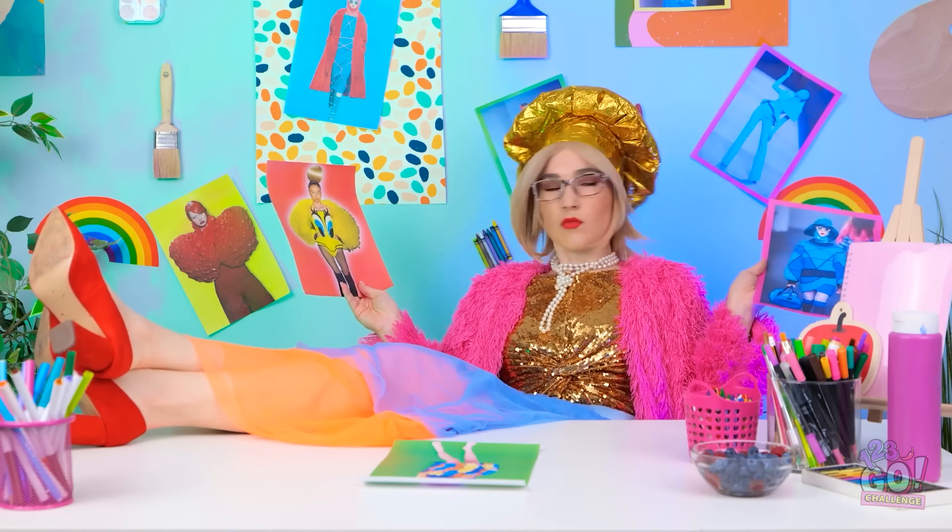That's supposed to be fashion? Yikes. It's like something my granny would wear. Decisions, decisions. There's no accounting for taste. Look at her! Sorry. I'm something of a fashionista.